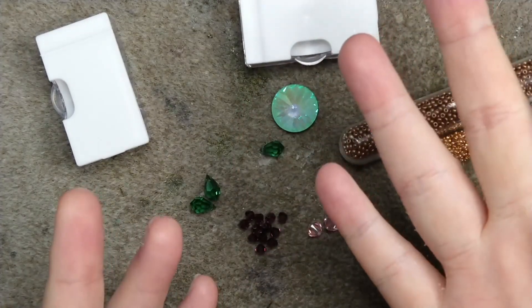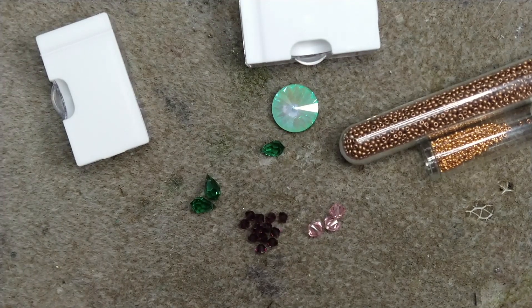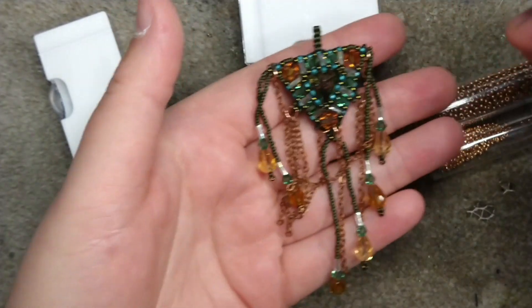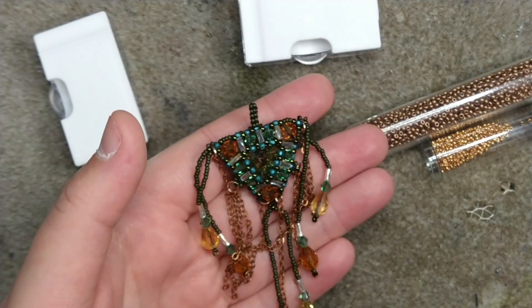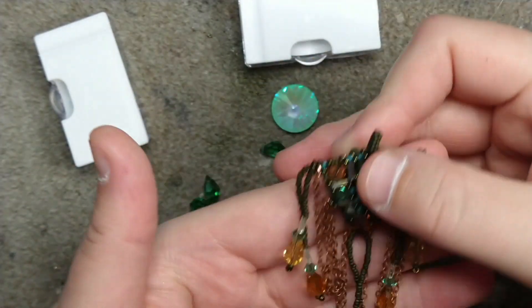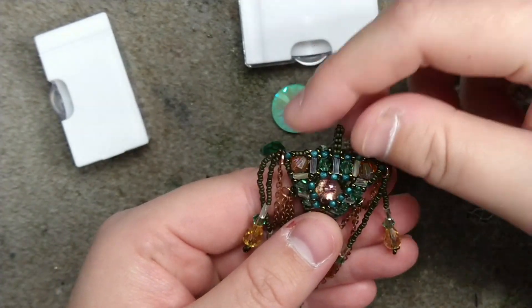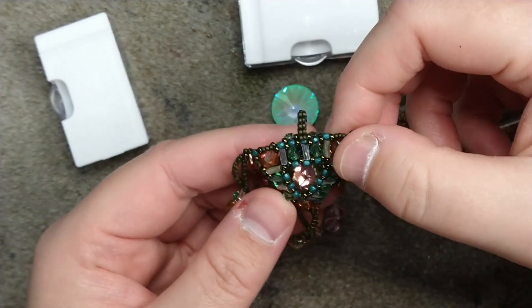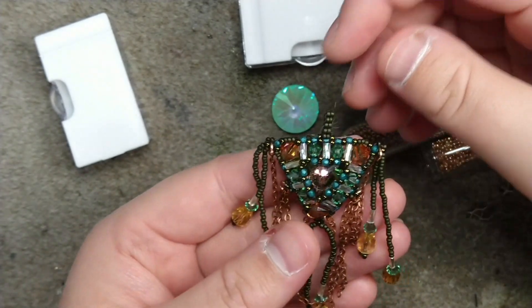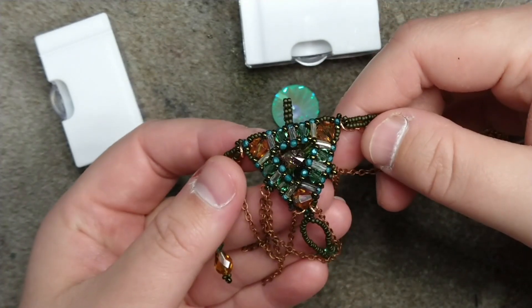Greetings and welcome to another Lessons with Odin. On this episode I am going to be showing you how to make this special fancy pendant. It uses some right angle weave, we've got some chain action going on, and it kind of looks like a totem or glyph or an ancient type thing — some people were saying alien technology.